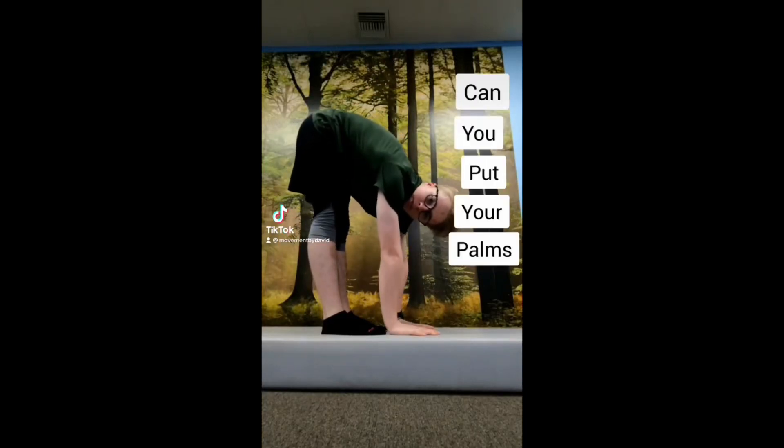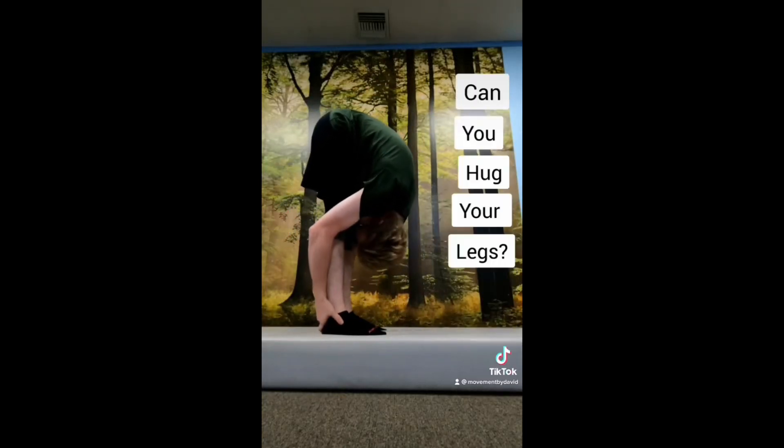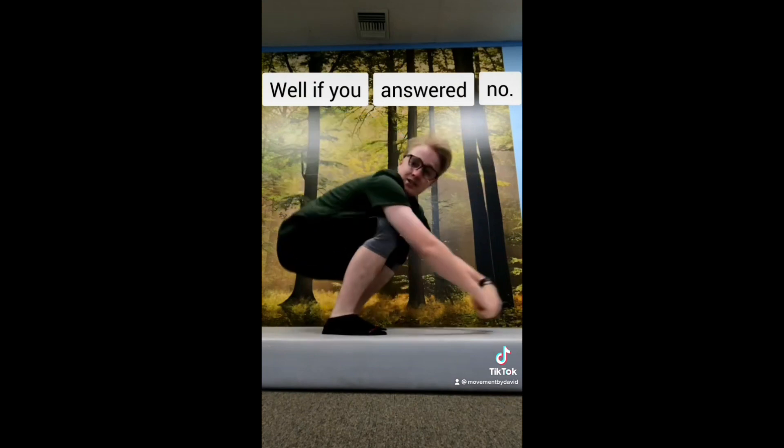Can you touch your toes? Can you put your palms on the ground? Can you hug your legs? Well, if you answered no, I got some stretches for you.